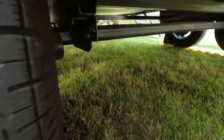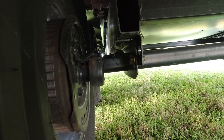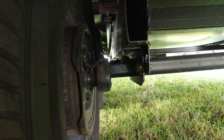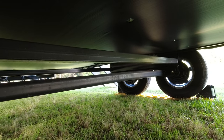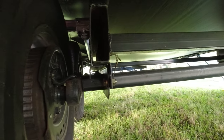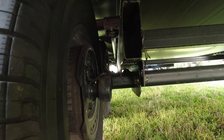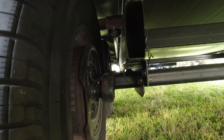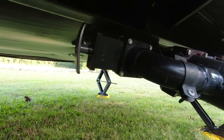Probably one of the things that sold me most on a Rockwood are the torsion axles — you don't find these on a lot of campers. On our cargo trailer conversion it had torsion axles and they were an absolute game changer for towing. They are super smooth.